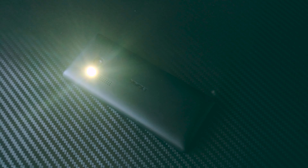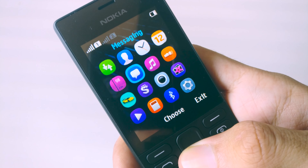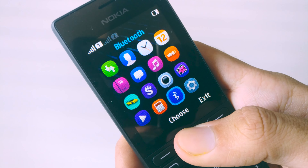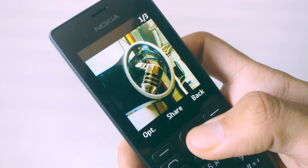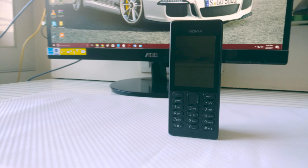The display has a 240 by 320 panel with a PPI of 167, so it's better if we just don't talk about it. The keyboard is really nice though — I'm used to touchscreen phones now, but nothing beats a physical keyboard. Apart from that, there's not much to talk about — you have your usual alarm clock and things like that.